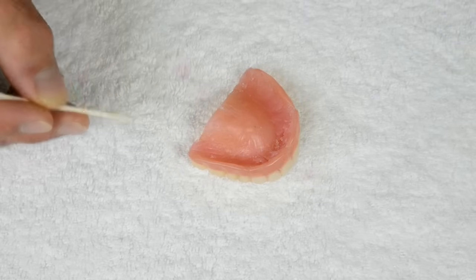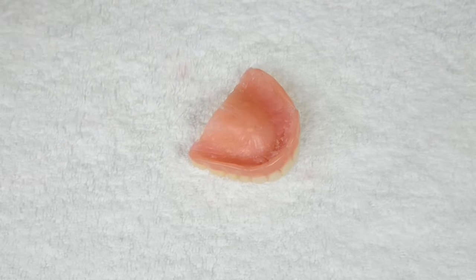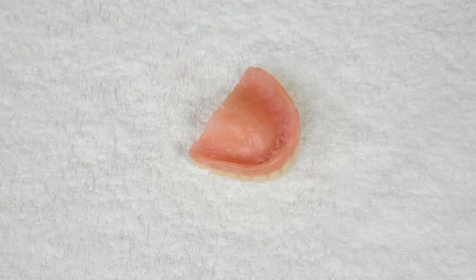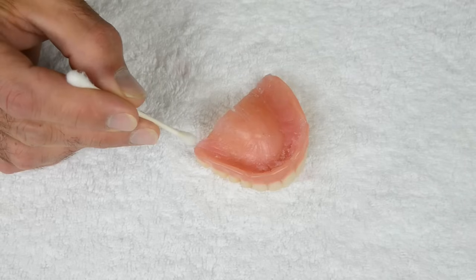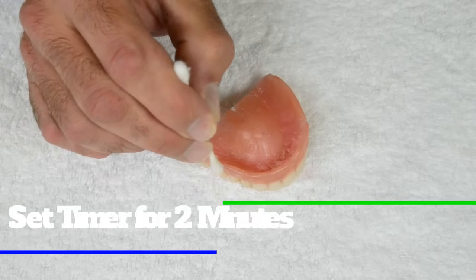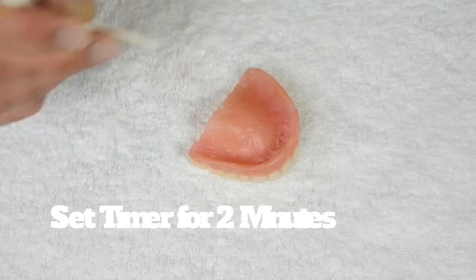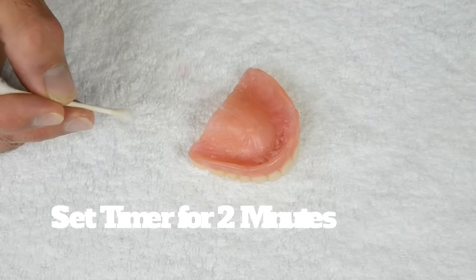Do not cover existing Denture Fit silicone with primer. If you are applying over a soft liner from your dentist, prime over the soft liner just to make sure it sticks. Apply to the ridge, wall, trough, and one quarter of the way up the palate. Let the primer dry for two minutes.